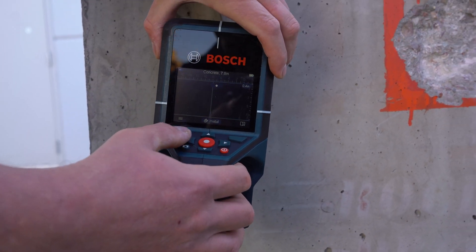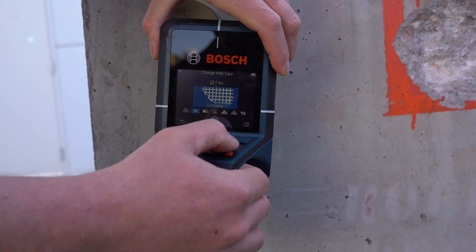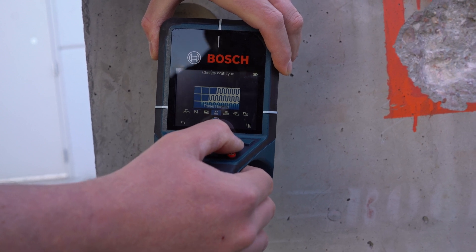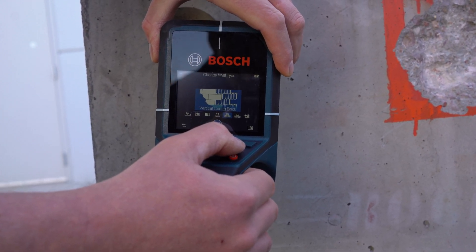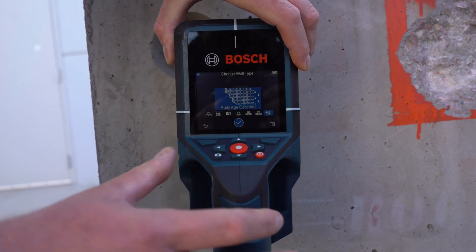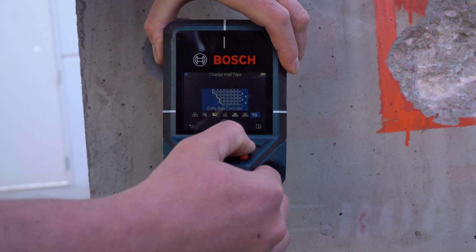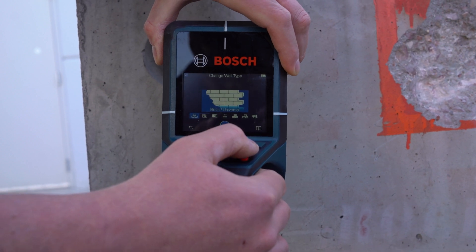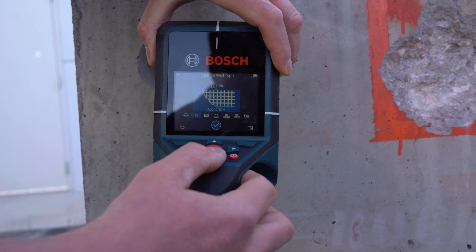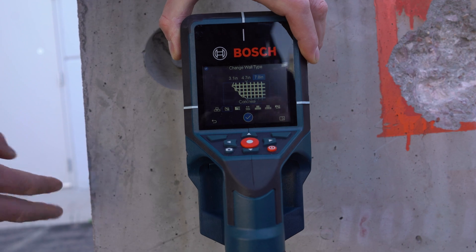You can scroll through different features and functions, but the best one is to go to different categories. We have concrete, drywall, panel heating, vertical coring of brick, horizontal coring of brick, and then early age concrete — which is important for those pours that are less than 72 hours in curing. And then block and brick universal, if you're trying to find objects beneath that, and then concrete. You can also change the depth if needed. I keep it at eight inches deep because I like to know how deep the objects are beneath the surface.